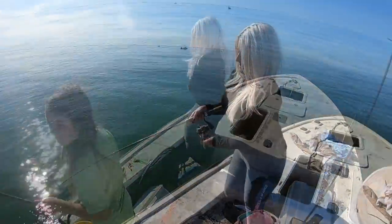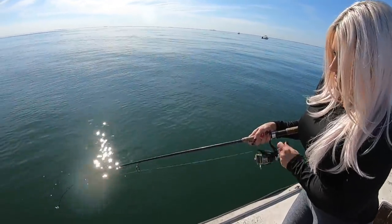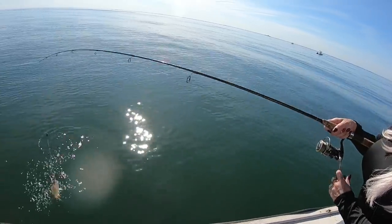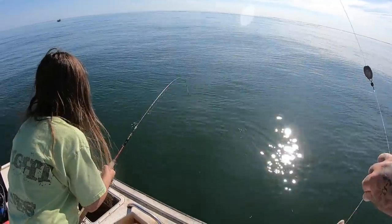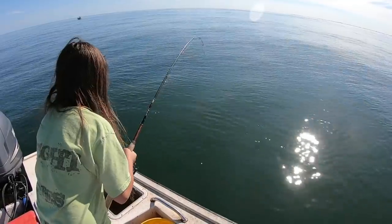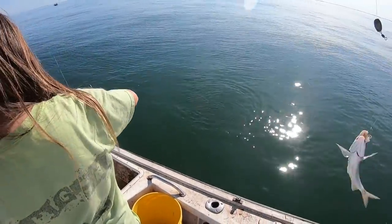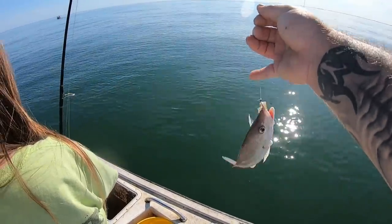Let me get the sun hooked. Babe's hooked up again. Summer just missed one. It doesn't feel very big or look very big. What is that? That's a grunt. Summer's hooked up — and another grunt. We'll go ahead and add a couple of these little ones, even though they're smaller. We'll add them to the catch and cook.